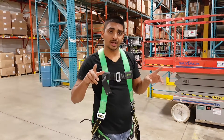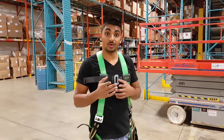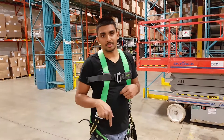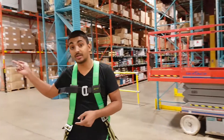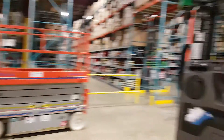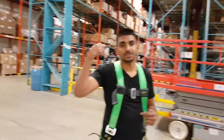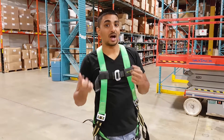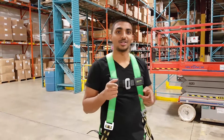I'm going to cut this video here and do the skyjack in another video, just so it doesn't become an extra long video. At the bottom of this video I'm going to put a link with a playlist of all the equipment videos — if you want to see how to operate the Reach Truck, Order Picker, Counterbalance, Reach, or Skyjack, check the link below. Don't forget to like and subscribe to the channel, and most of all I want to hear back from you — leave a comment below and I'll personally respond to it.